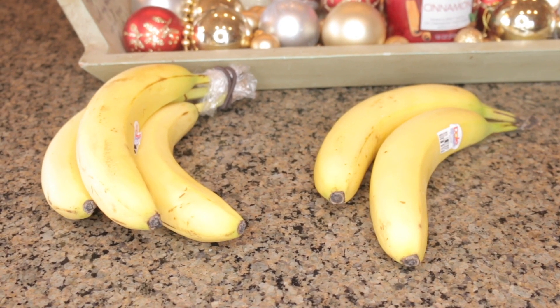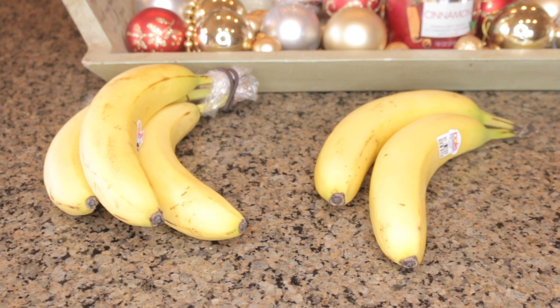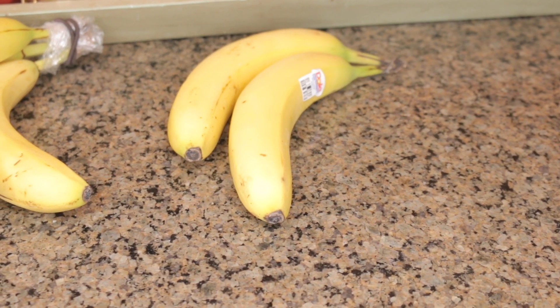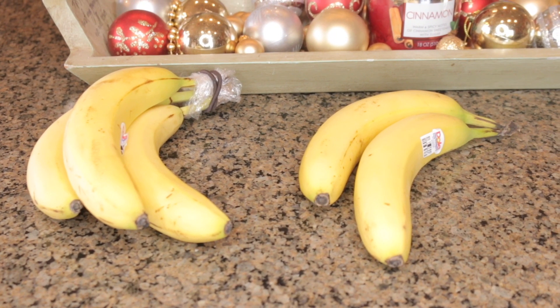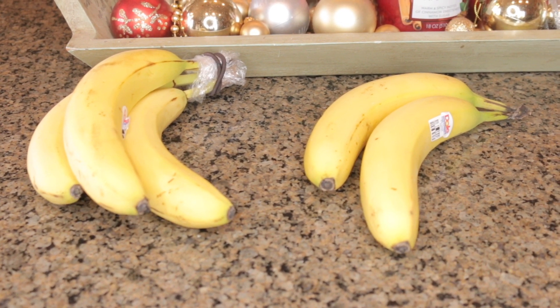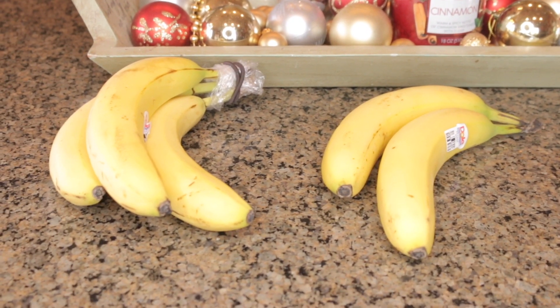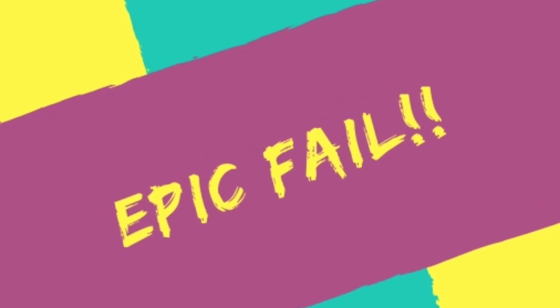Hack number one is to put saran wrap around the top of your bananas — it's supposed to help them ripen slower and last longer. I took one bunch from the same batch, left some uncovered, and wrapped the others. I bought these on Friday and it is now Tuesday, so five days in. Frankly, the ones that were not wrapped are ripening slower than the ones that are wrapped. Holy grail or epic fail? Epic fail — it did the opposite!